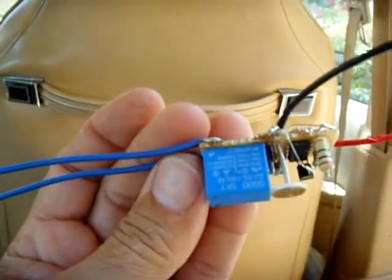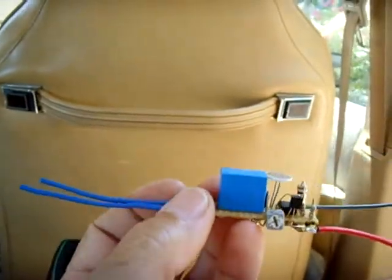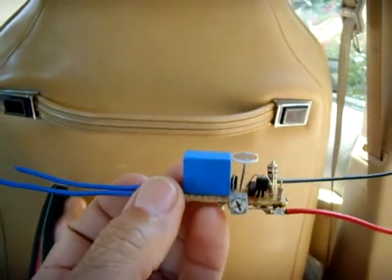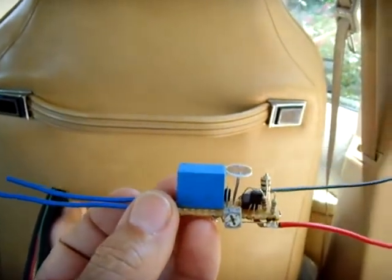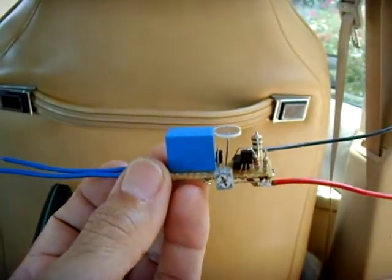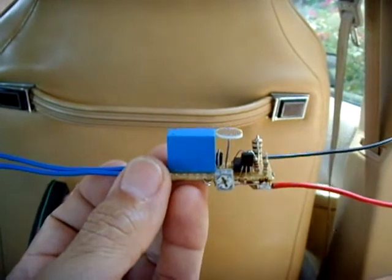I think this is a 5 amp relay. I'm using this to turn on some outside lights. It's pretty sensitive and easy to adjust, and I've assembled a bunch of different ones. Some of them are really crummy — you really can't fine tune them just right. But this one is really good.